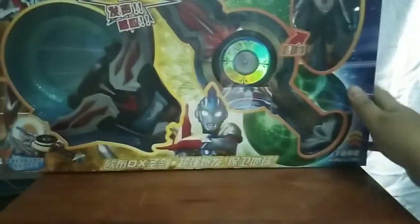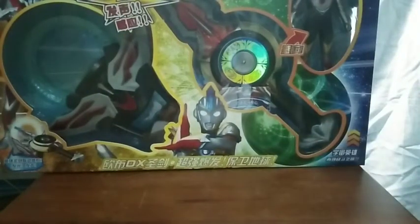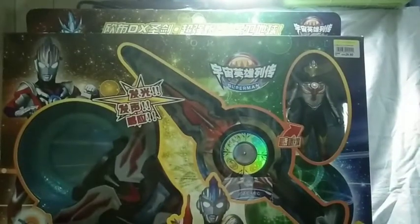Hello everyone, this is TimeFast and you might be wondering why my background is like this and why you can't see this section of the room. Well, this is gonna be one of those reviews where I'm gonna review a pretty big box, so I got this. Let's take a closer look at it.